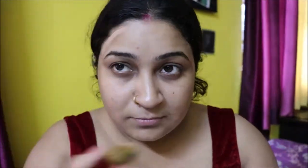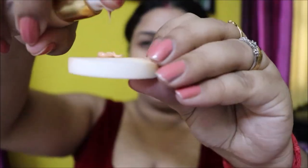Without further ado, let's start the video. I'll start with concealing my face today — hiding all my blemishes, under-eye dark circles, around the mouth, forehead — basically wherever I think I have spots or blemishes, I apply concealer. If you're lucky enough and don't need it, you can skip this step. I've blended everything well with a beauty blender sponge.